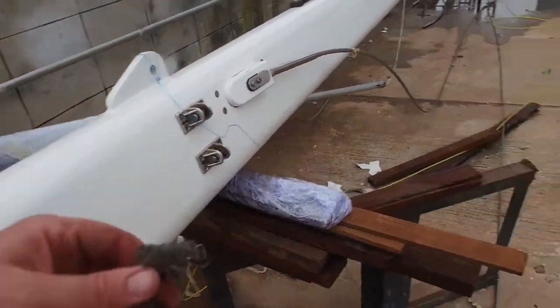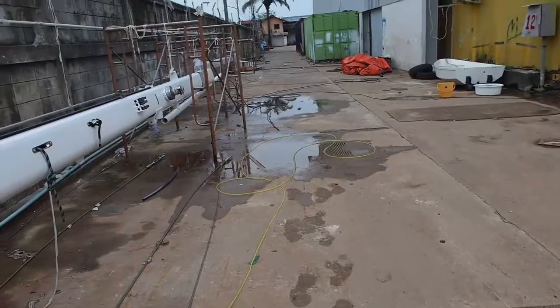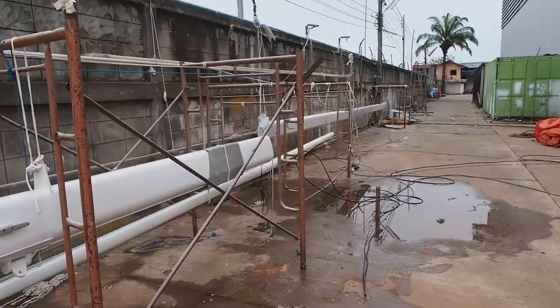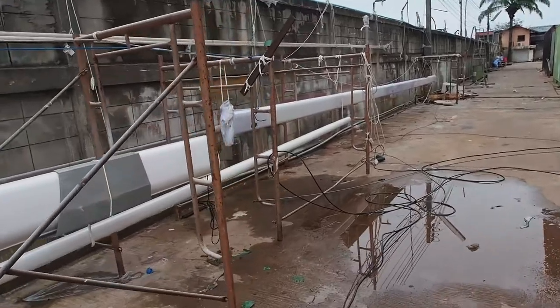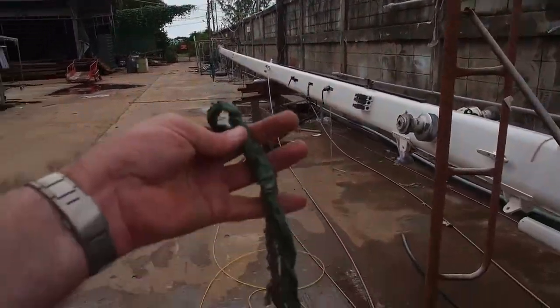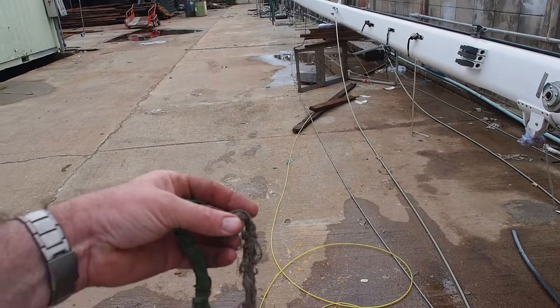So that could be our problem. The next step now is to put the VHF cable back up and see how far it goes before it gets blocked again. A lesson to be learnt from that though: avoid using tape and avoid using multi-strand string.